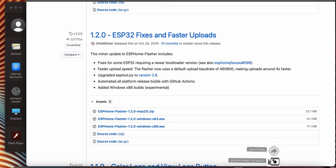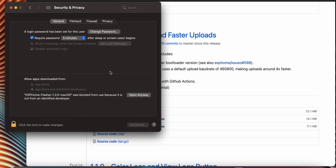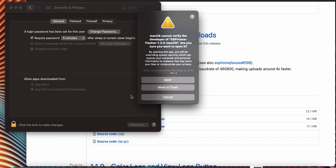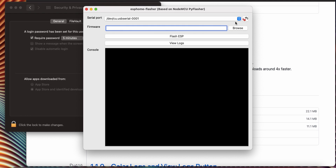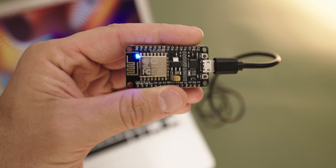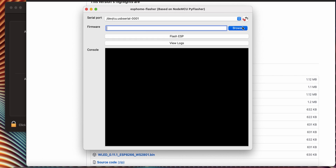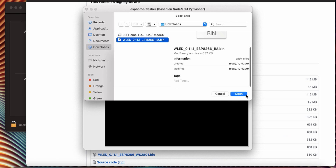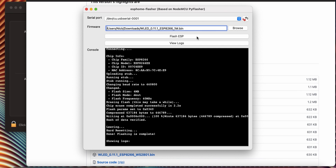Then open ESP Home Flasher. You may have to allow it in your security settings. Then make sure it is seeing your controller. You should see a blue light on your controller if it is connected properly. If it isn't, you may need to press the reset button on your controller, or you may need a different micro USB cable. Locate your WLED download and press Flash ESP. It may take about two minutes, and you'll know it's done when you see 'Flashing is complete.'